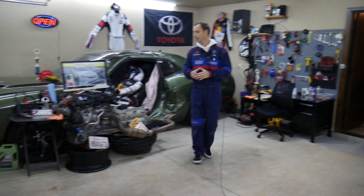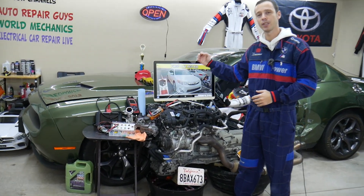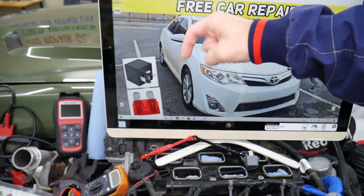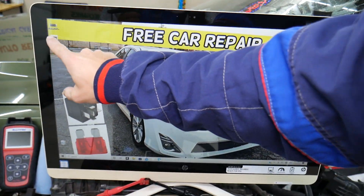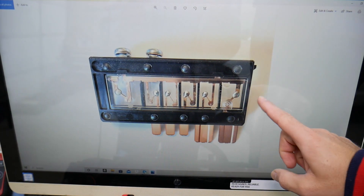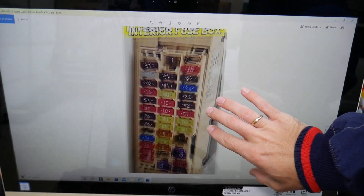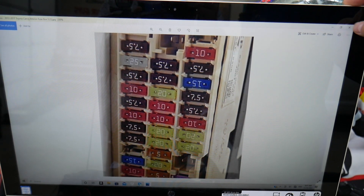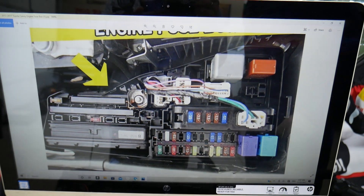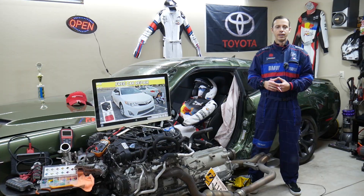We're going to put a link in the description of the video below where you can get fuses and relays at a good price with quick shipping. We'll include links for multi-block fuses as well, covering different fuses and different relays — all kinds. If you need to buy some and don't want to waste your money, check the link in the description below.